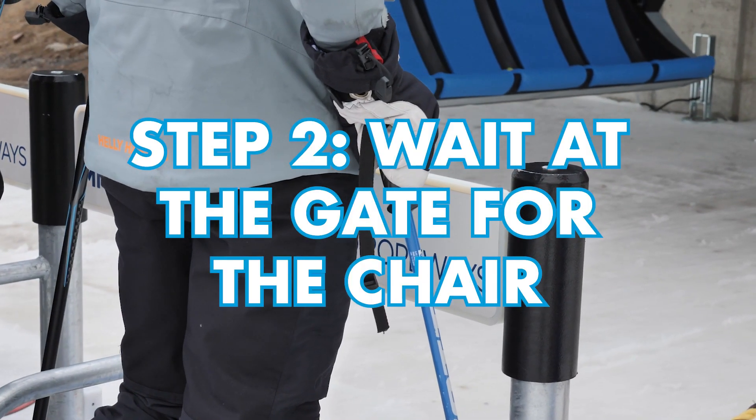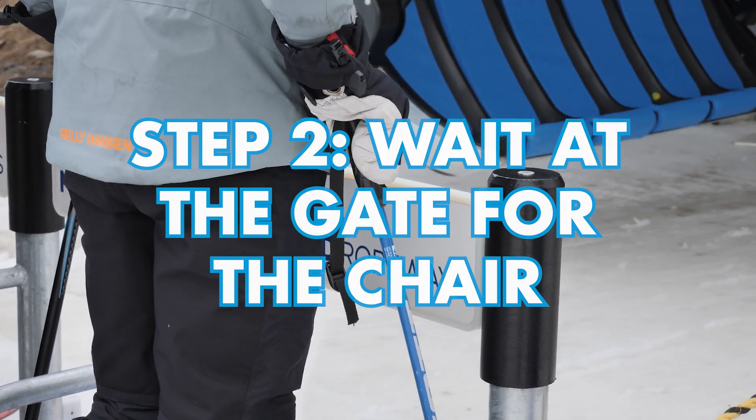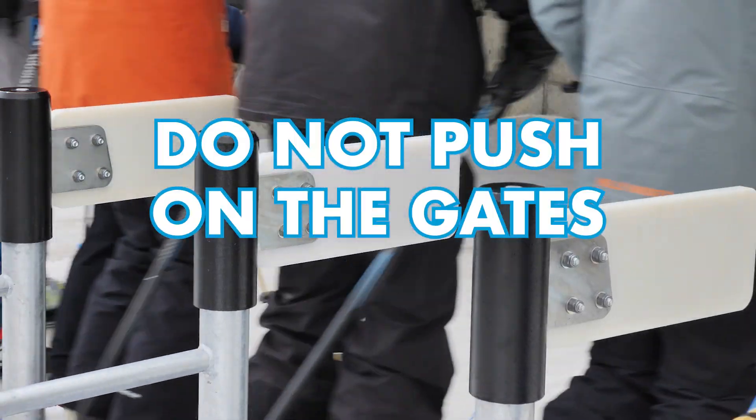Step 2: Wait at the gate for the chair. Do not push on the gates.